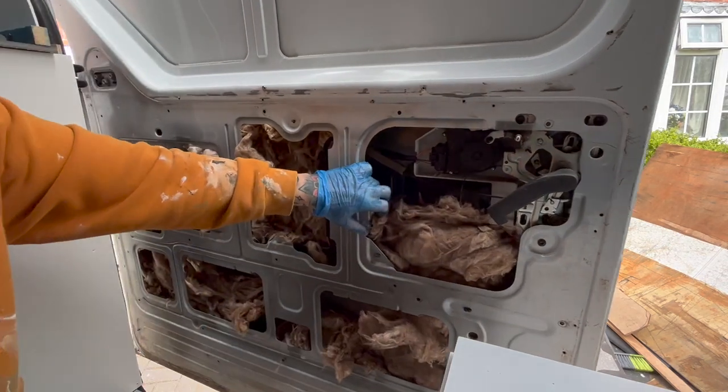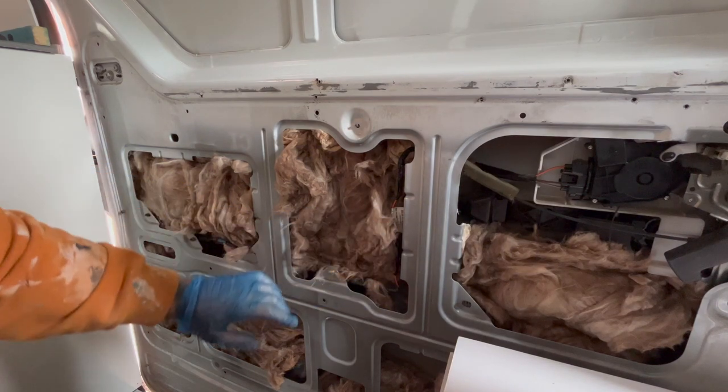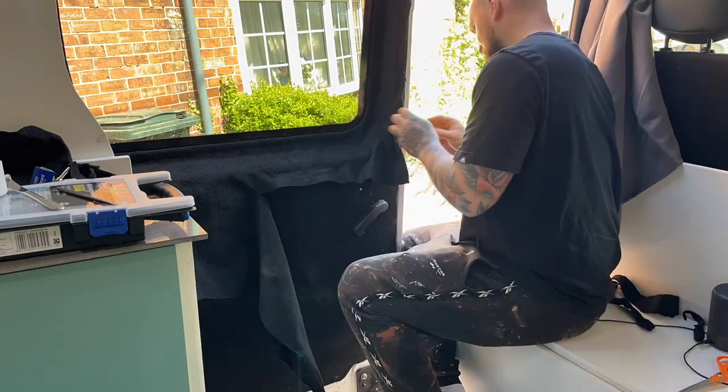Welcome back to the channel and our Renault Master camper van conversion. In this video I'll be sorting out the inside of the sliding door, getting it sound deadened, insulated, ply lined and carpeted. Let's get on with it.